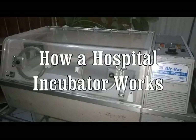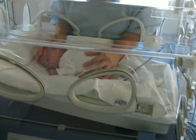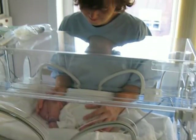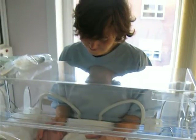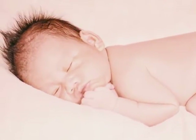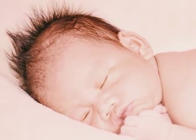When it becomes necessary to take care of a premature baby, or when it has to be moved, a special device called an incubator is used. This machine maintains the baby's body temperature within safe limits and in an atmosphere with the appropriate oxygenation and humidity.